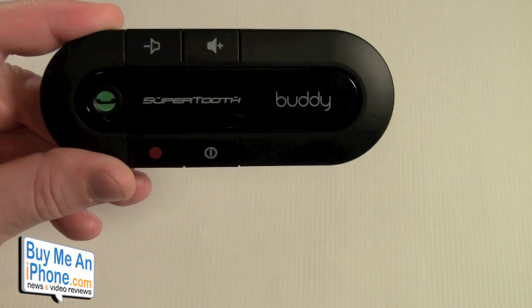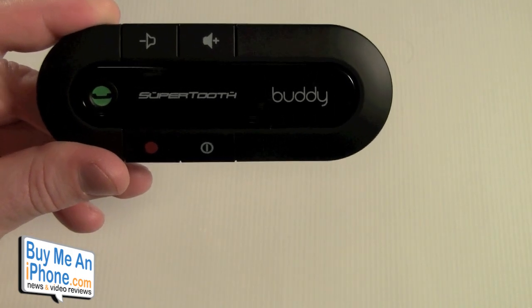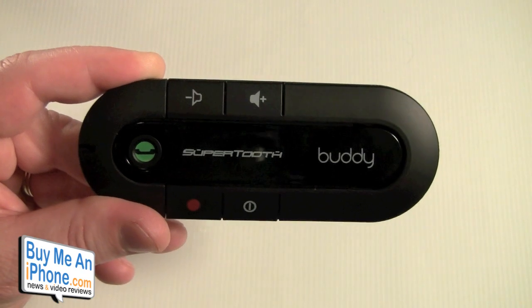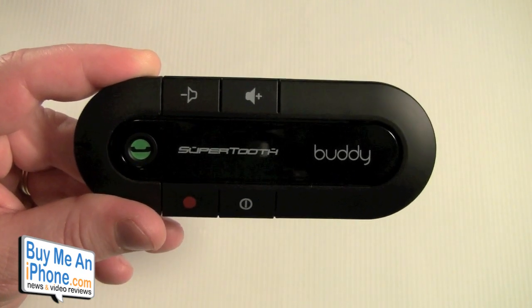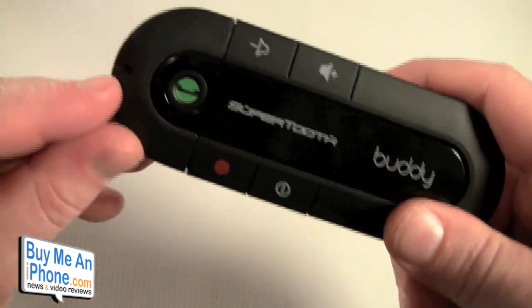The SuperTooth Buddy provides 20 hours of talk time, 1,000 hours of standby time, and it takes three hours to charge fully from dead via either a PC or USB. It provides full duplex and has a really nice noise cancellation microphone.